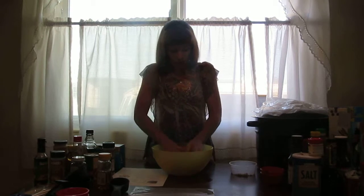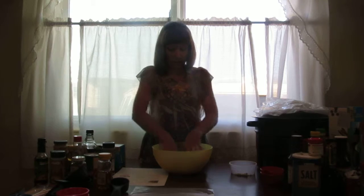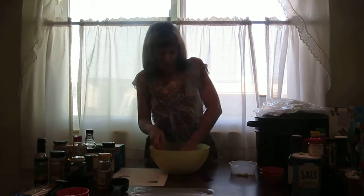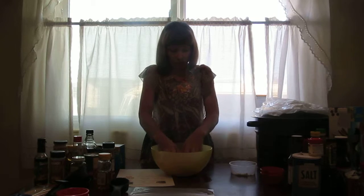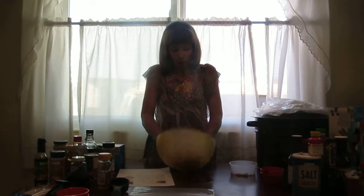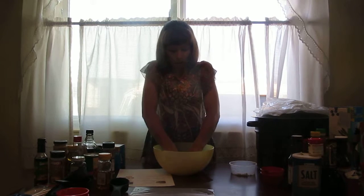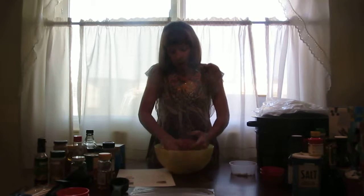I'm just making a small batch for my husband and I. If you just have a family of 2 or 3, you could divide the recipe if you like. Make a small batch. If not, make a large batch and you'll have plenty of burgers for later on.